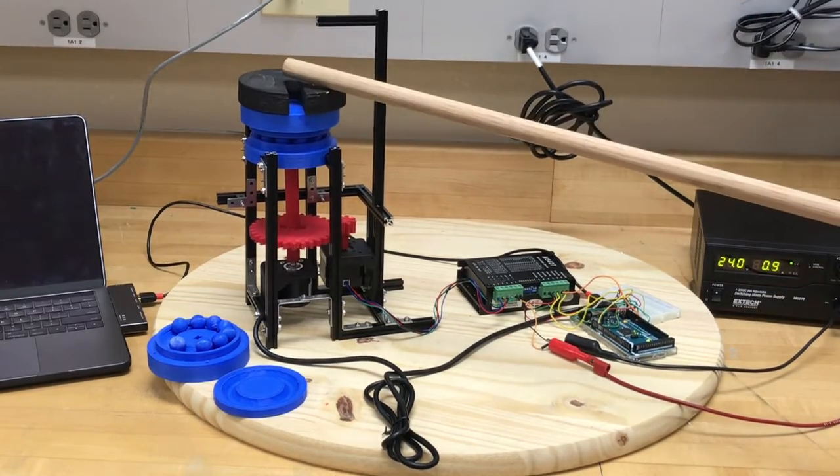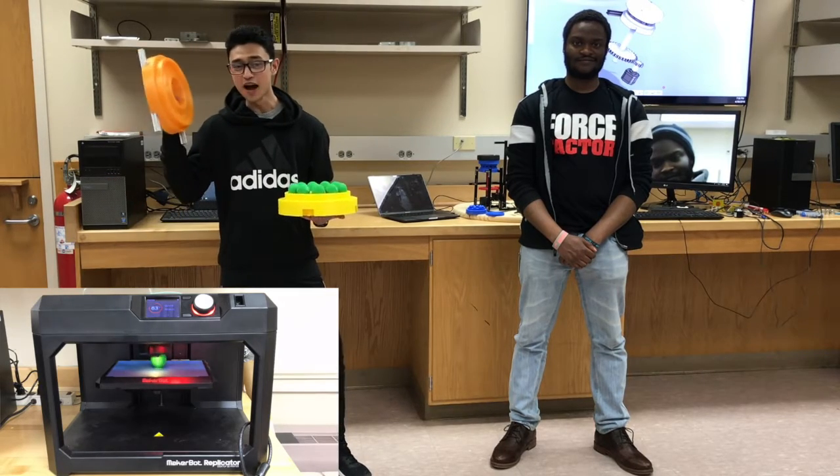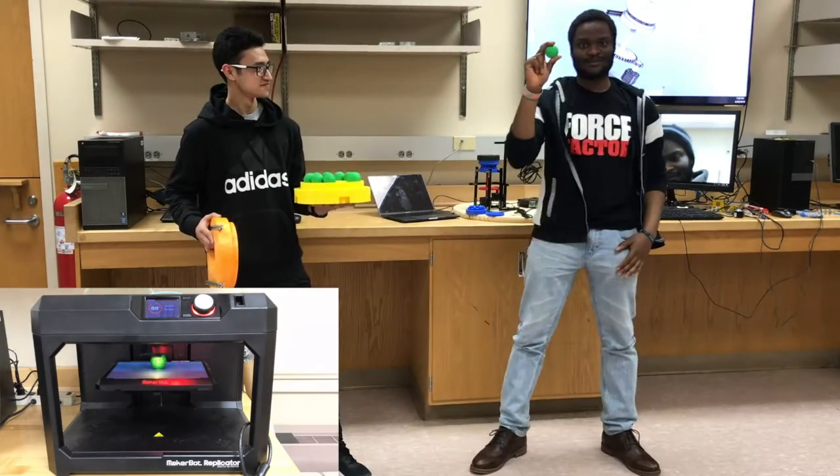Now our goal is to scale up this system. We have 3D printed a large scale thrust bearing. This is the upper base, this is the lower base, and these are 3D printed ball bearings.